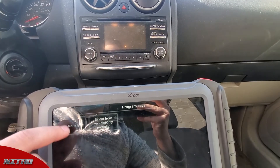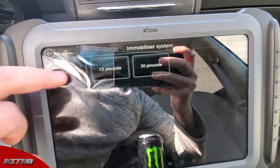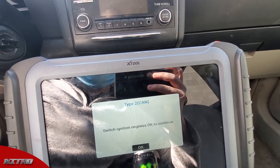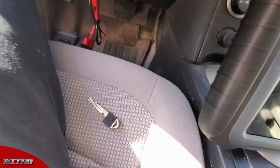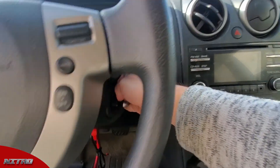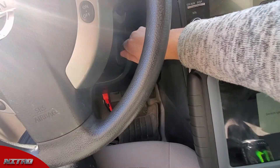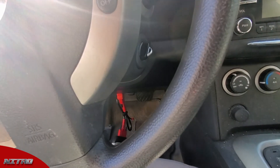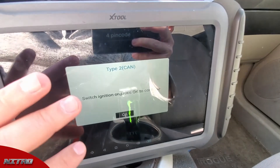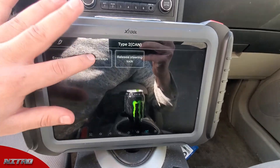Now we're going to go back out, go to 'Program Keys by Type,' and go to immobilizer or pin code type 2. This is going to be the process for the emergency key. We're going to go ahead and stick our emergency key inside of this knob right here — it just fits right in the middle. Then we're going to switch the ignition to the on position, and once it's in the on position we're going to hit okay on our scan tool and go to program keys.